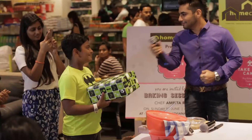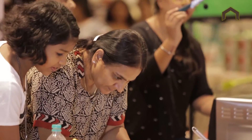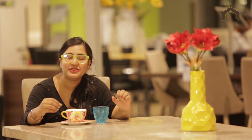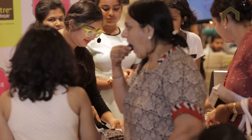I would surely try it at home today. I simply enjoyed the session because I won the prize. They are aware of the products but they do not know the use, so this kind of workshop will definitely help. Because my birthday is coming up, we all cut cake together and it was really fun. I had a great time. Thank you Home Centre for this amazing opportunity.